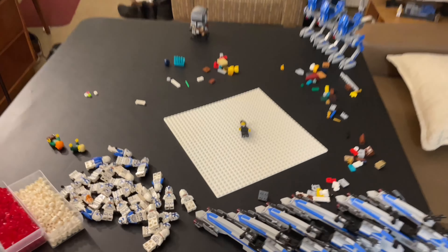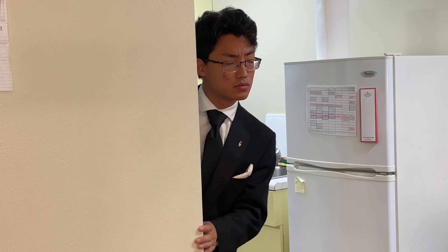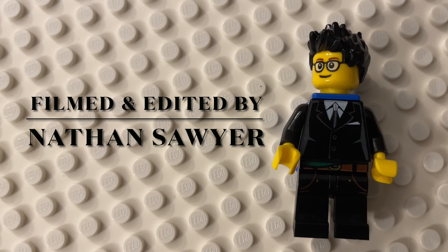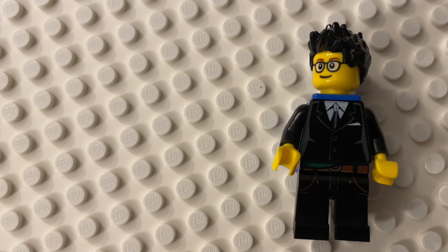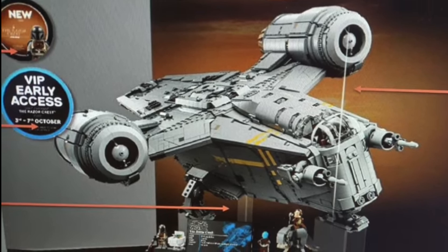Welcome back to Story Studios. First off, the set looks great — literally everything looks great. It looks like we have some VIP early access from the 3rd to the 7th of October, which is to be expected.